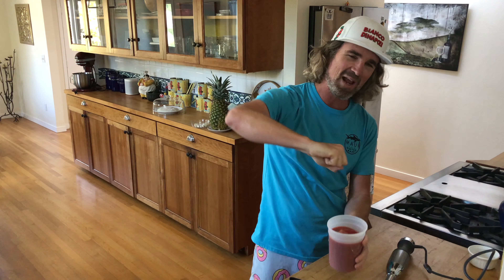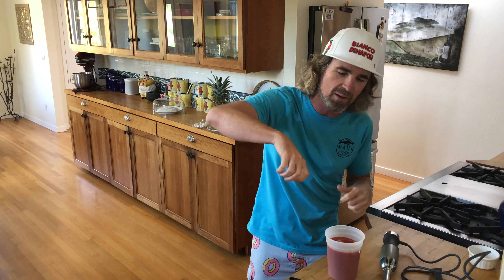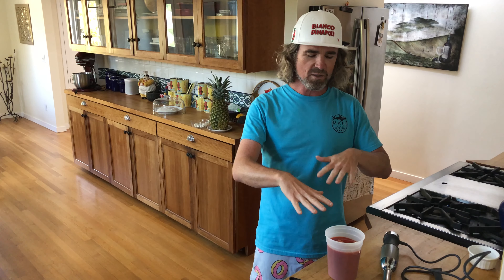I'm going to whirl it up with this immersion blender, but you don't even need that. You can go the super OG rustic vibe — just go straight in there with your hands and crush it. I like giving it a little whirl up to get that salt distributed, and it gives it a little bit better consistency. I'm not tripping on it too hard if you're making one pizza at home. But if you're making a lot of pizzas and you want to be able to get that sauce on quick, when the consistency is a little more uniform you can just crank them out.